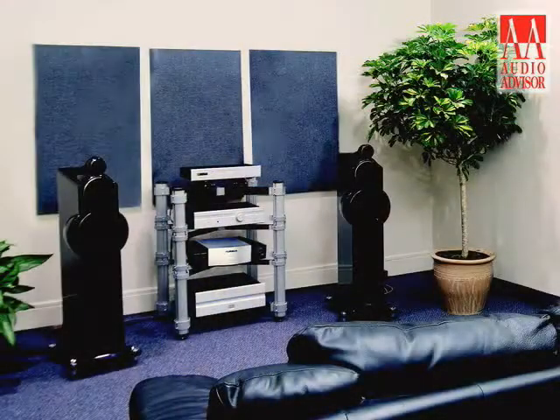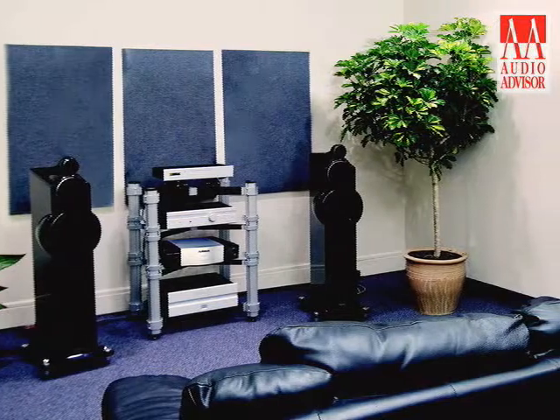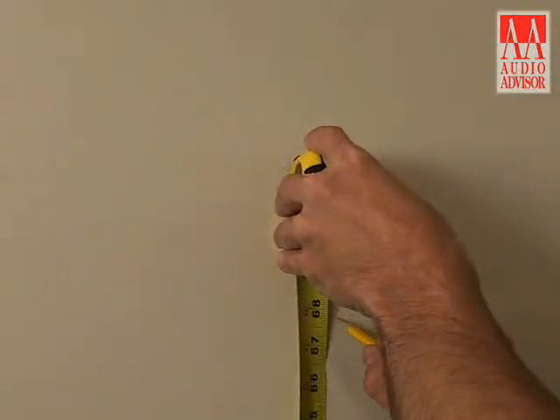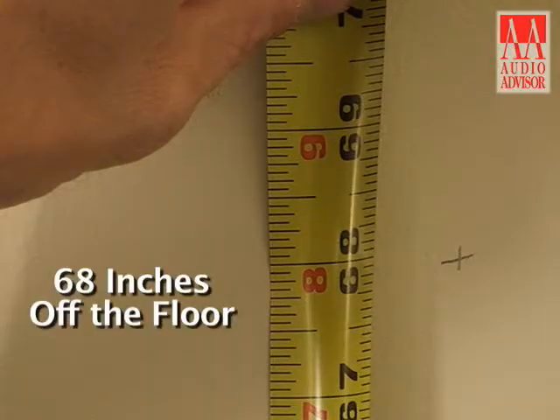Ideally, you want the mid-height of the panel to be at your seated level when you're seated, but you can also change the height to suit the best visual look in the room. In our installation, we're putting screws at 68 inches off the floor.